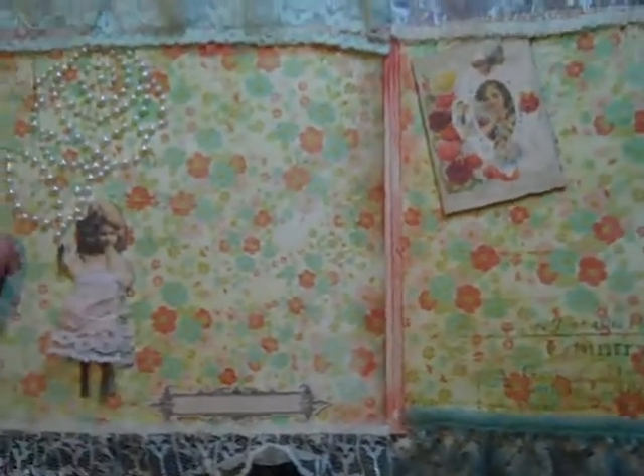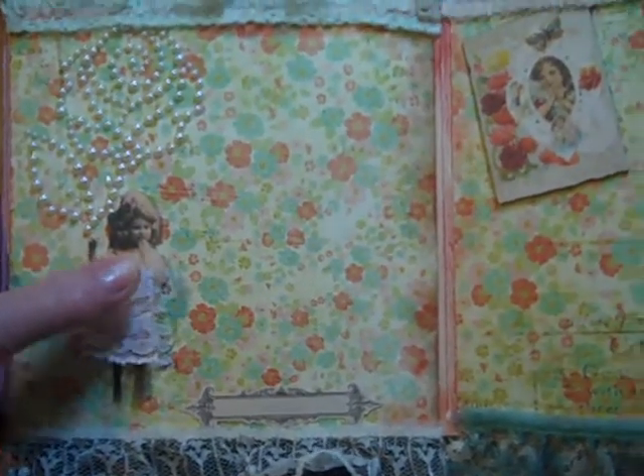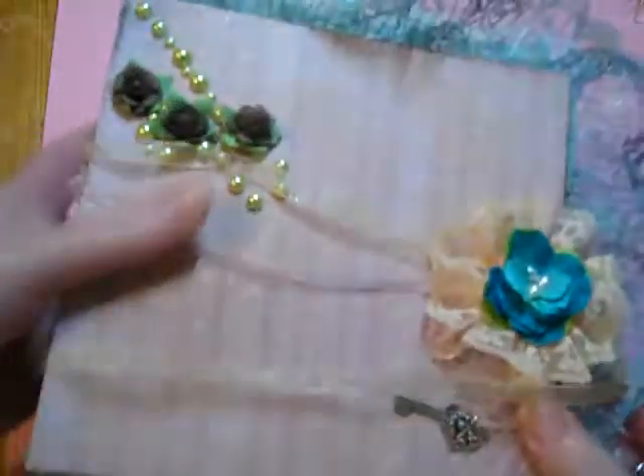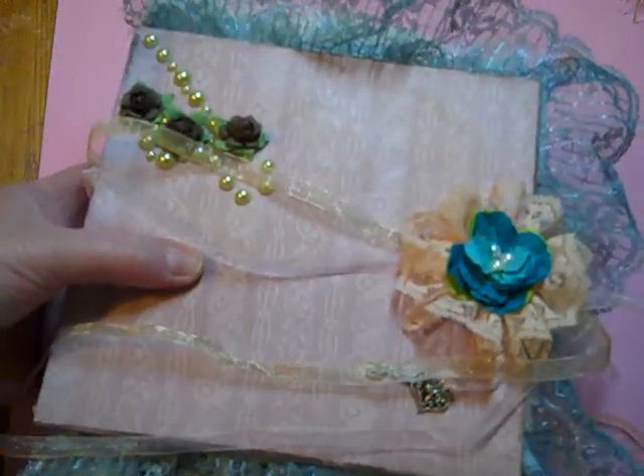The back opens up to this, and there's another little girl with a lace skirt. So that's my little mini album. I'm not totally satisfied with it, but I think it's a good start.